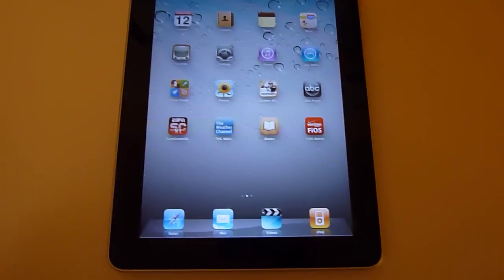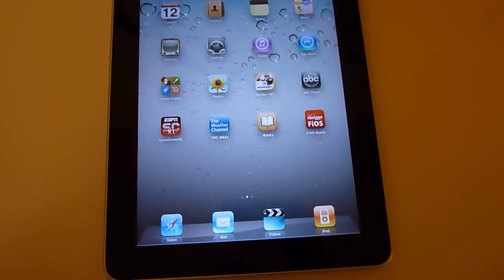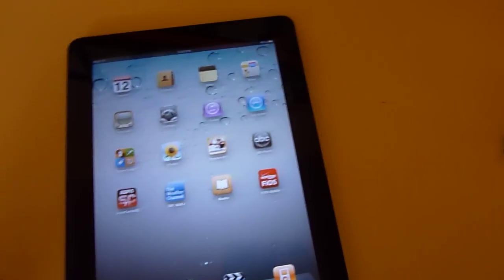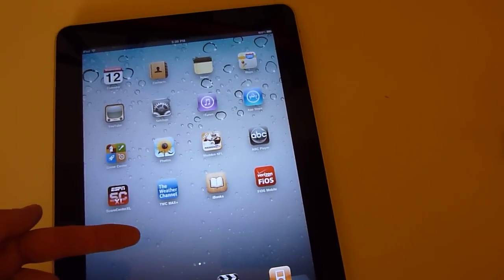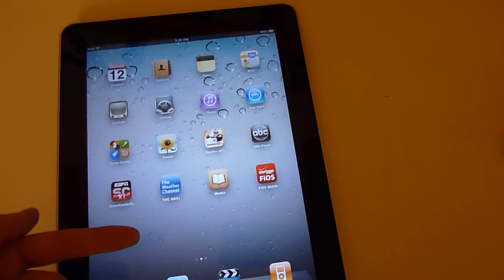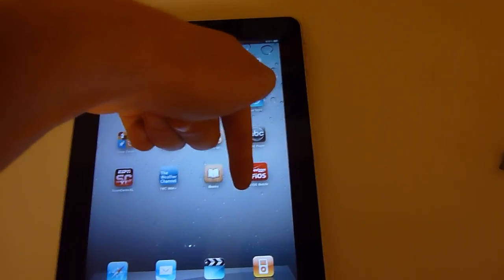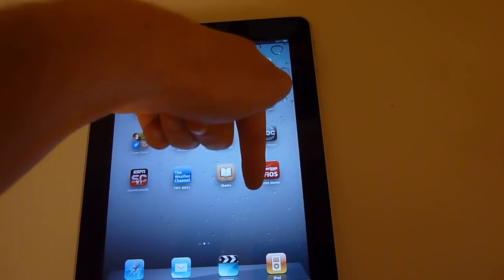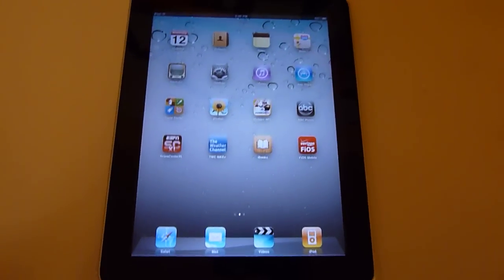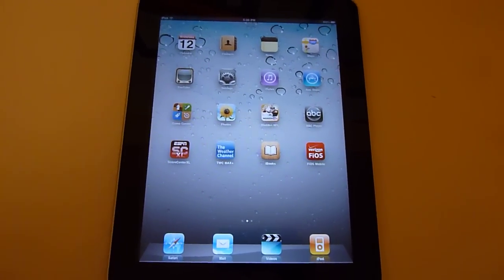Now if you want to see awesome stop-motion animation, which is kind of random for this video, check out Milk X5's channel right there. And if you want to see a sweet iPad unboxing, right there — my name is random911. He made a great iPad unboxing. So thanks for watching. I'll see you in the next video, which should be right there.